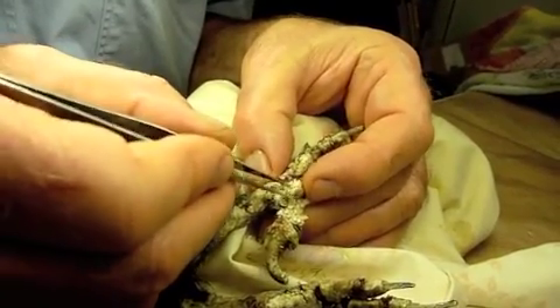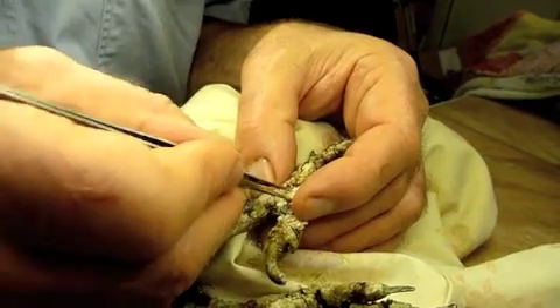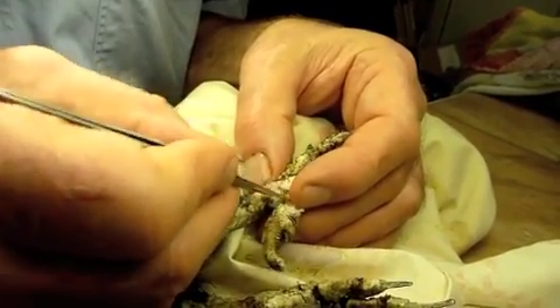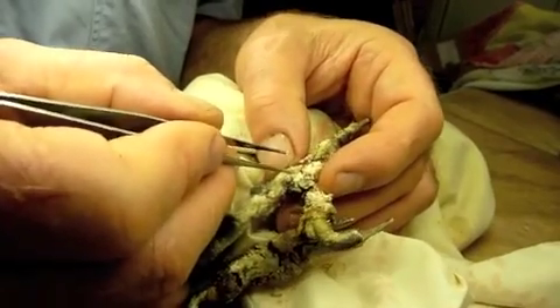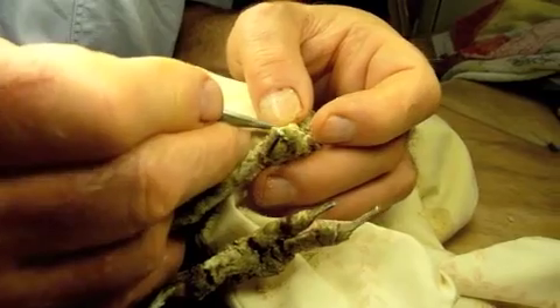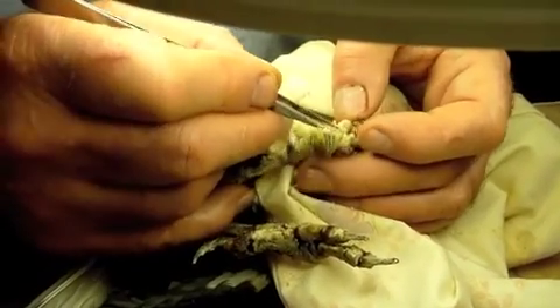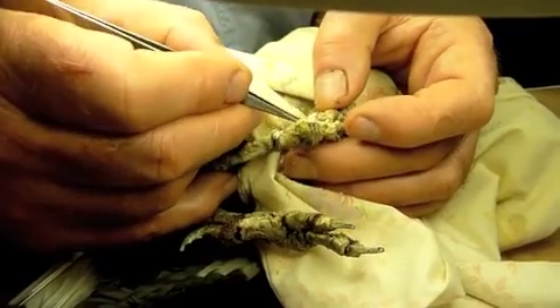We'll just go along parallel to the skin and we might loosen it up — steady, calm, calm, calm. Lots of people would prefer to wear gloves and that's a personal choice.